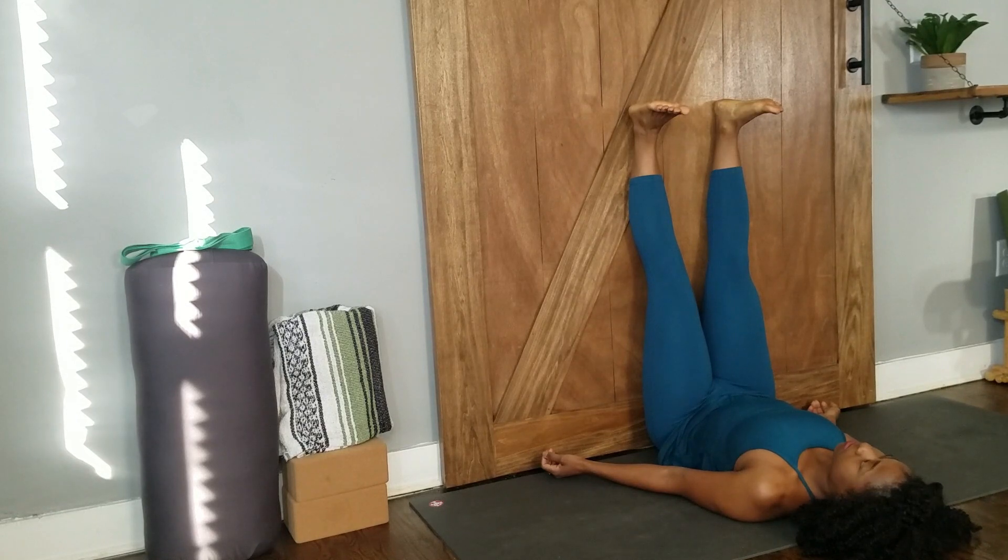Hands and arms out at your sides with palms up. Breathe deeply, close your eyes, and rest.